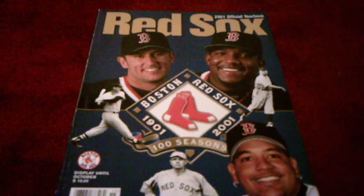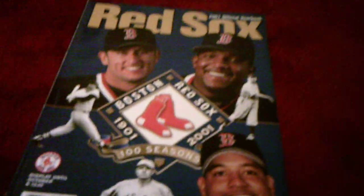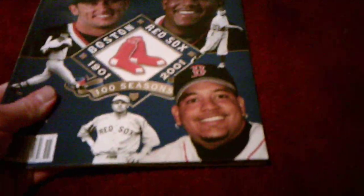Hey everybody, I'd like to do a video on the 2001 Red Sox yearbook. This is another yearbook I got a few months ago, and as you can tell by it, it's small — about the same length as the 2000 yearbook, which I did a review on two days ago.